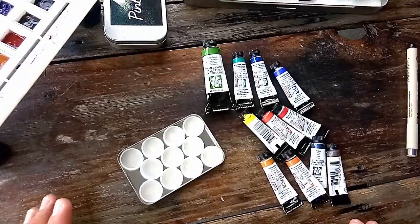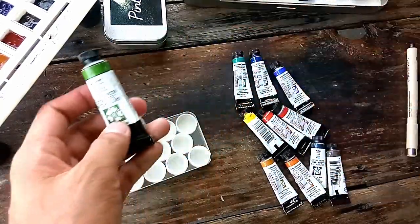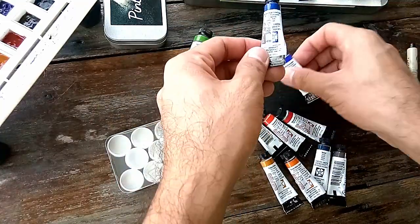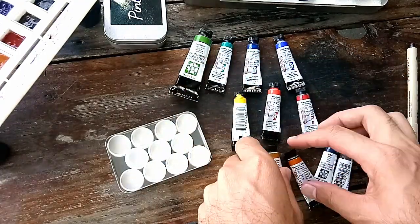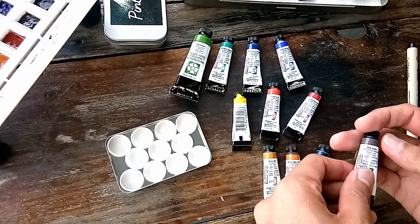The brand I've chosen for this portable palette is Daniel Smith, and the colors I'm going to be using are: sap green, ultramarine turquoise, phthalo blue green shade, French ultramarine, lemon yellow, pearl scarlet, quinacridone rose, yellow ochre, quinacridone sienna, indigo, and raw umber.